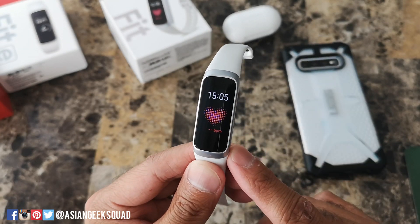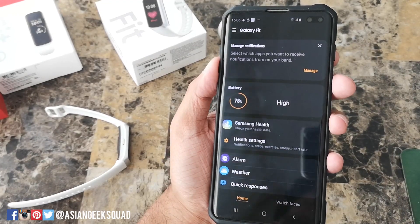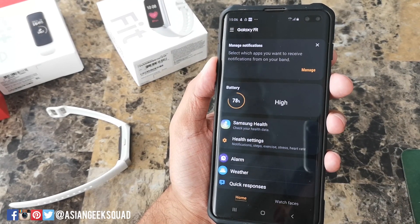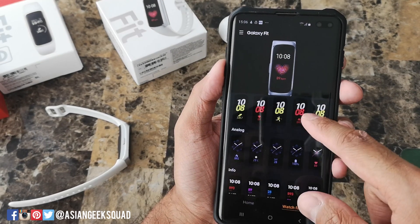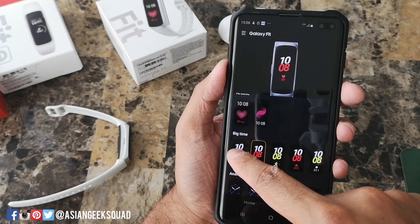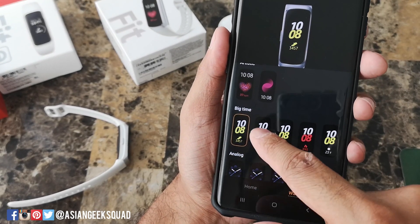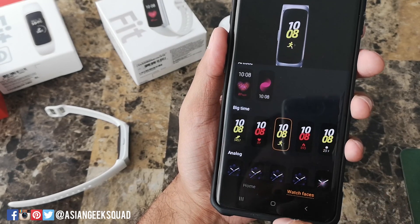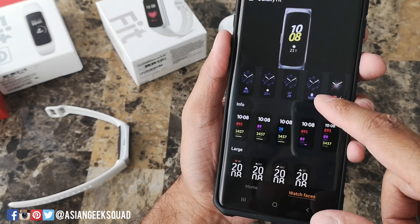Now let's go ahead and customize this device — the easiest way is to do it through the application. Here we are with the Samsung Galaxy application. The first thing I want to go over are the watch faces. We have ones that are artistic, separate ones that have big time, and these have the time — and as you can see on the bottom they're a little bit different. One has steps, one has heart rate, one has calories burned, the other one has temperature, and there's one with analog.